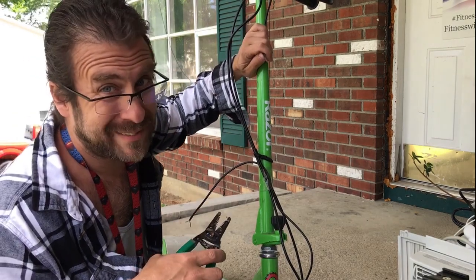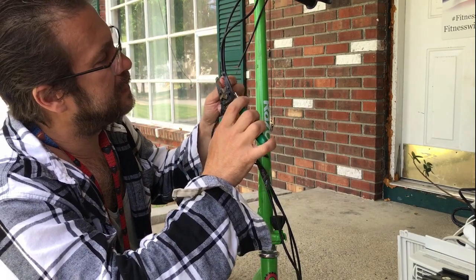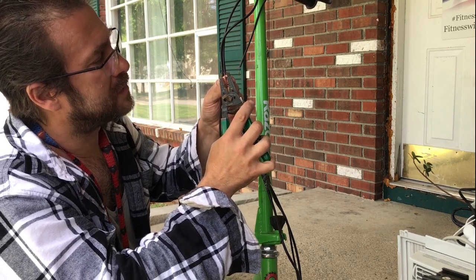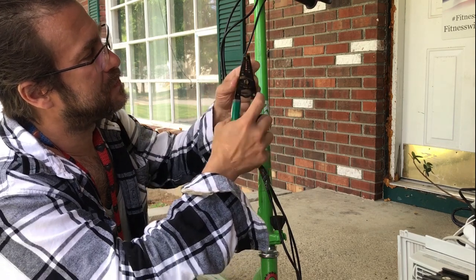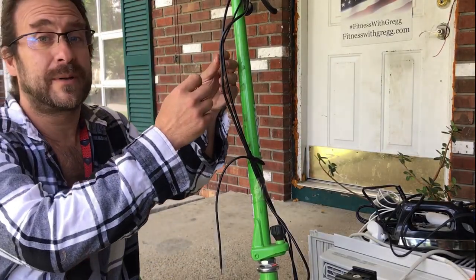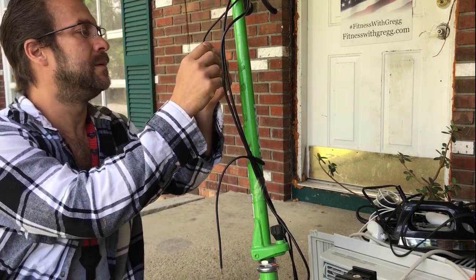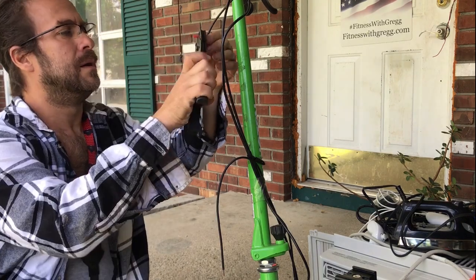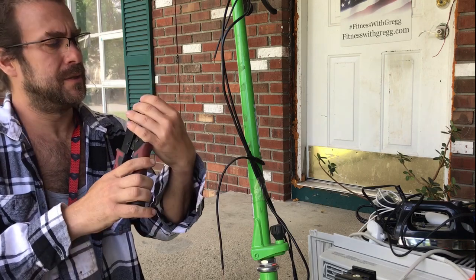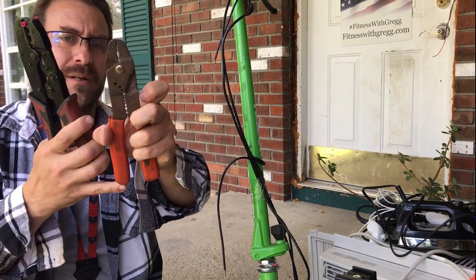So we're gonna separate that on both sides and do two individual splices, one for each wire. First thing I'm gonna do is individually strip the shielding off of each wire. This is the red wire. I'm using a serious crimping tool here — you don't need one of these, you can use a much cheaper little manual crimp squeezing tool.